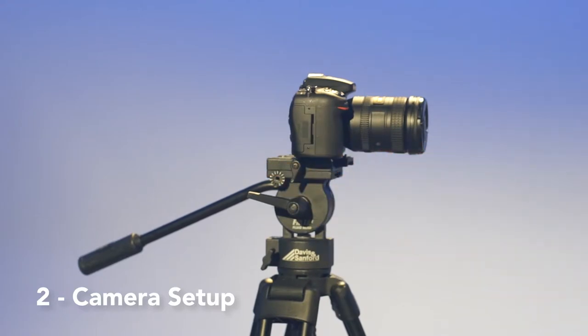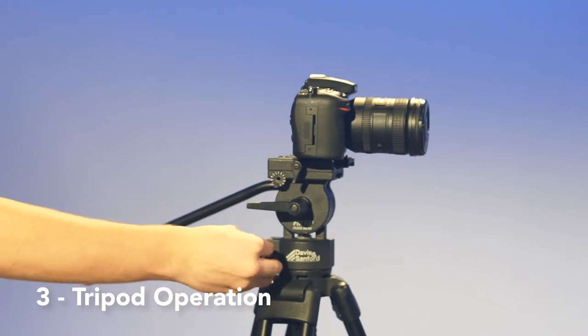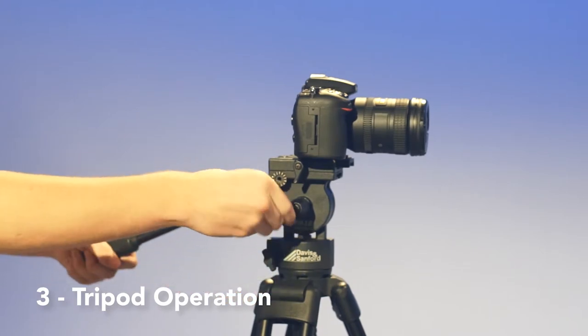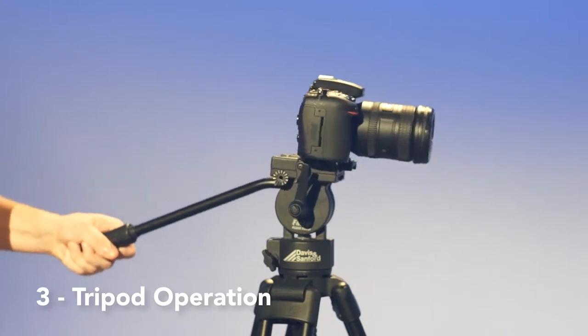Now that the camera is secure, you need to know how to move it around. To tilt and pan the camera, you must first loosen the handle and adjust it to your liking. Next, loosen the pan and grab adjustments on the side of the tripod. With these loosened, you can achieve smooth, precision movements.